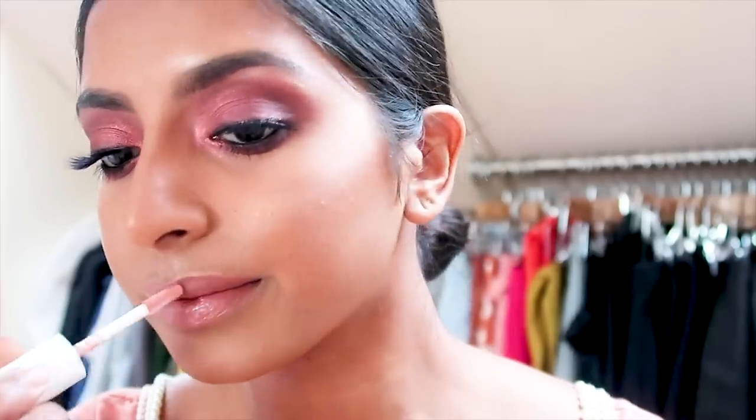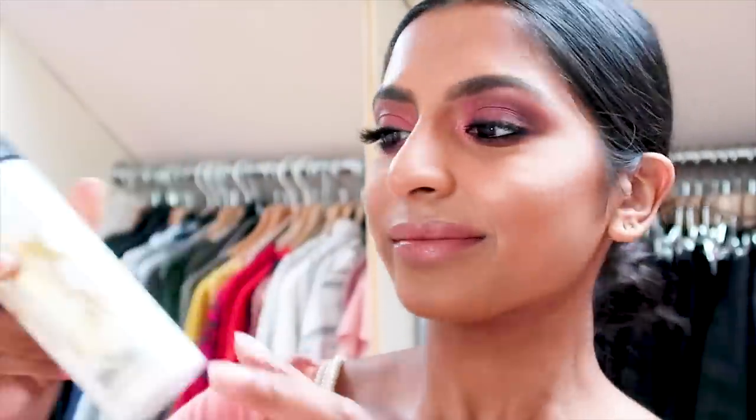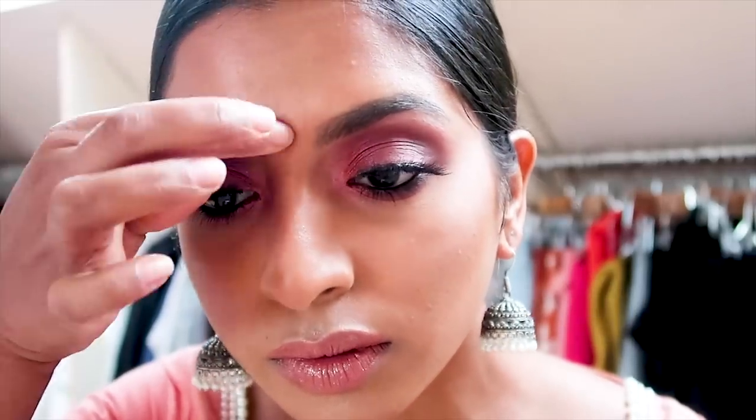It just gives it that finishing touch to your entire look, and obviously no look will be finished without my Fix Plus. This Fix Plus is actually the Fix Plus Gold, so it has a bit of strobe cream in it to give you that really nice dewy finish. I just quickly added some silver antique jimikis and a pottu, and that's really it — that is the finished look.